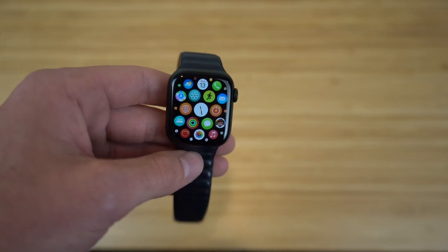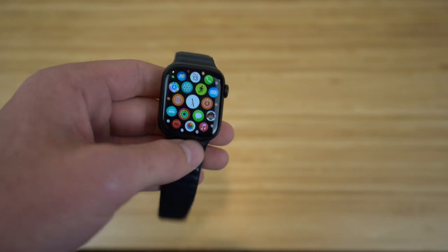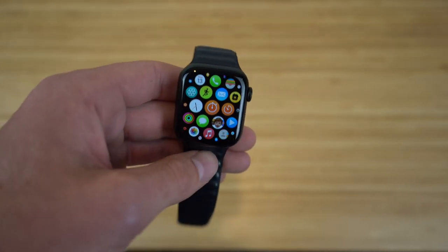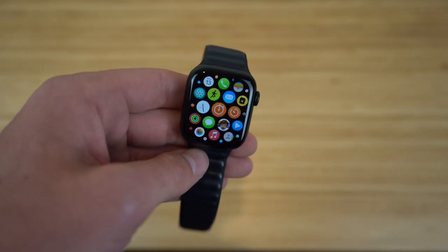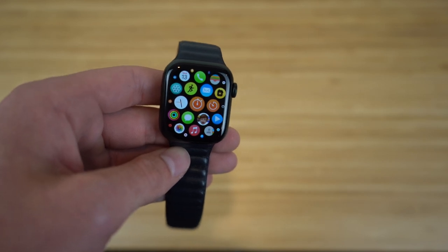Today, I'm going to be showing you the best tips and tricks for the Apple Watch. This video is going to cover all the tips, tricks, and hidden features that you're going to need to know to use your Apple Watch like a complete pro, and prepare you for the release of the Apple Watch Series 8 this fall. So without further ado, let's dive into today's video: the best tips and tricks for your Apple Watch.